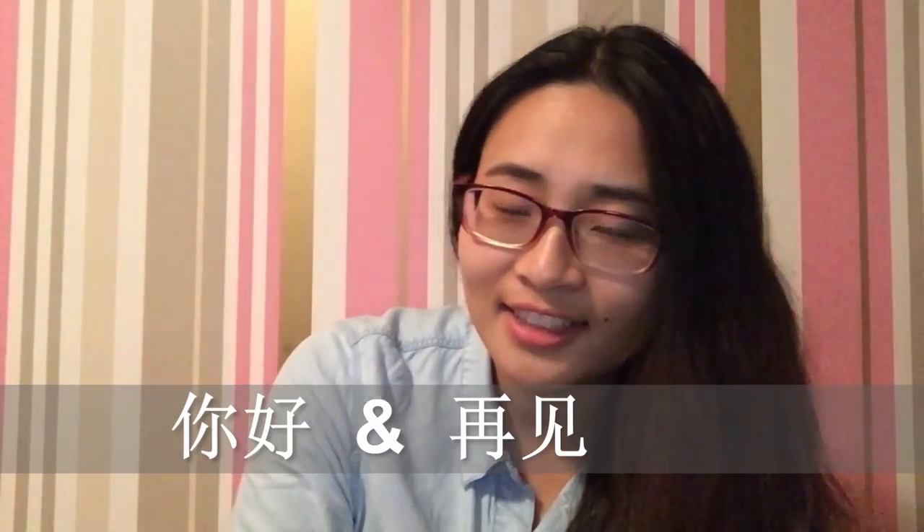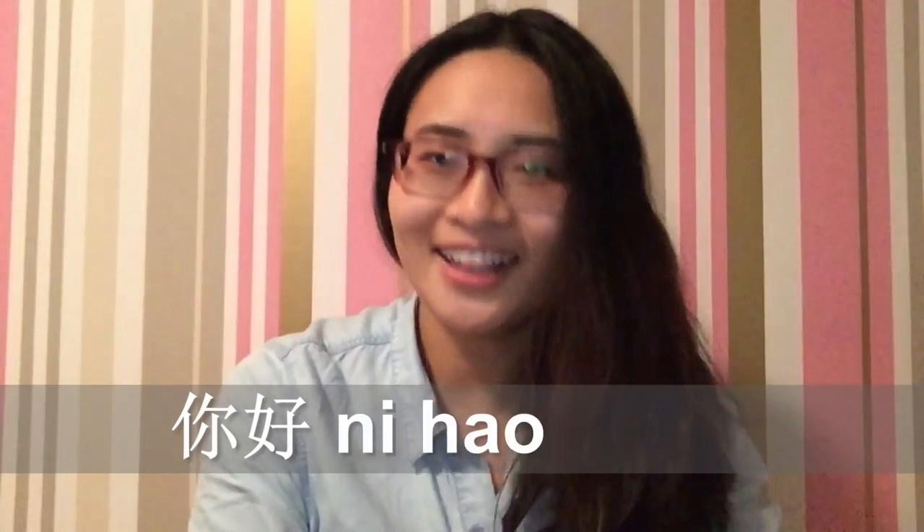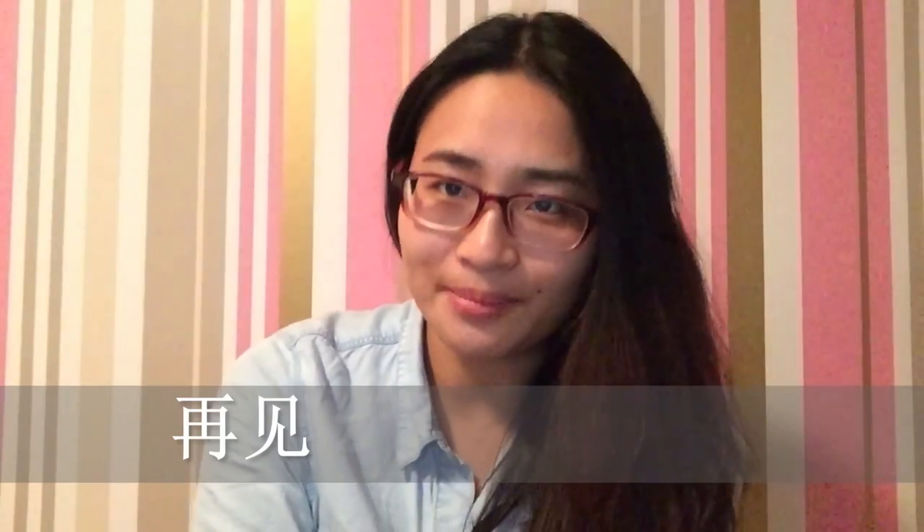Most European people think Chinese is a very difficult language to learn because it's a totally different language system. But I want to teach you two very useful and common words: 你好 and 再见. 你好 means 'Hello' and 再见 means 'Goodbye'. So, goodbye!